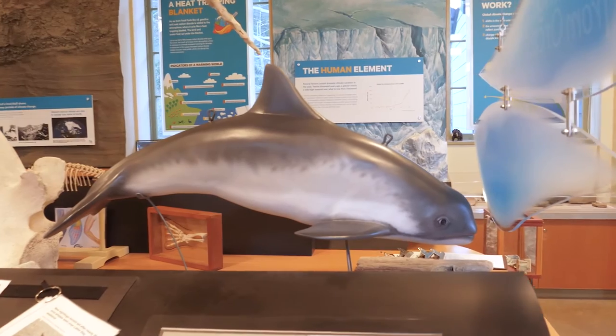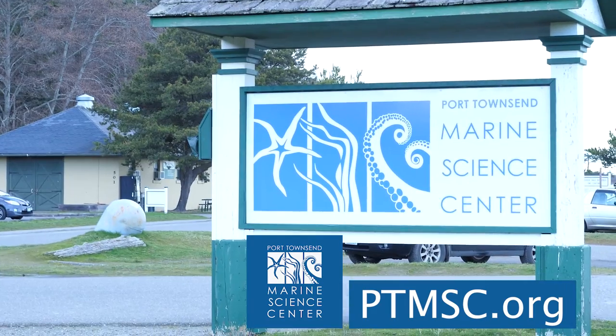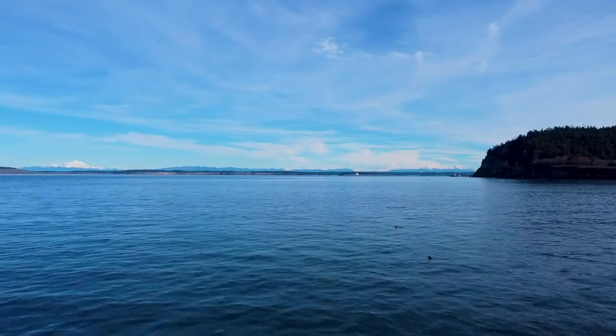Thank you for following along with this build. If you're ever visiting the beautiful seaside town of Port Townsend, be sure to stop by the Port Townsend Marine Science Center to learn all about the amazing ecosystems right here in the Puget Sound.